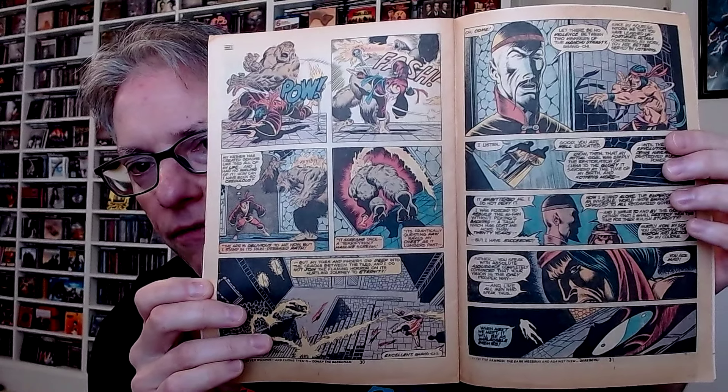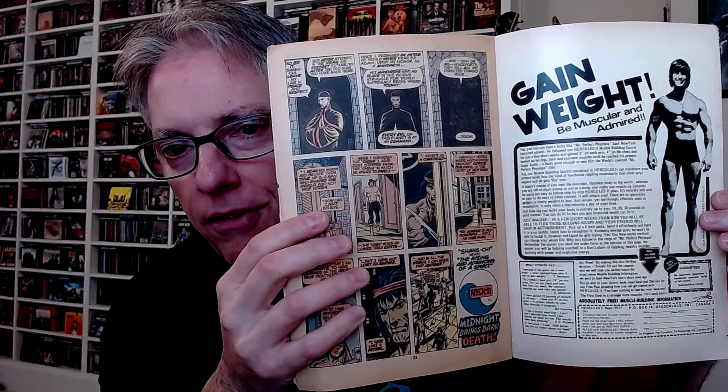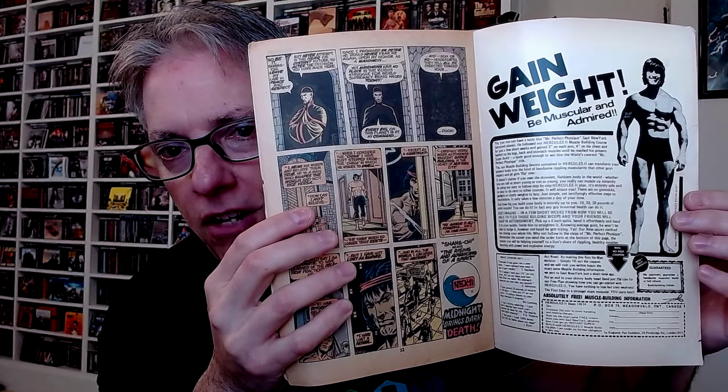Then he finds his father, confronts his father, starts to ask questions. His father gives him all sorts of information. Shang-Chi basically says, I can no longer follow you, father. And his father's like, okay, this starts a new chapter — now we are opponents. And from here, he becomes a marked man. That leads into the next issue. Shang-Chi means the rising and advancing of the spirit. Next: midnight brings dark death. And Midnight is actually his best friend growing up, also trained by Fu Manchu — his dad. They have a collision course in the next issue, which will be the last issue of Marvel Special Edition, leading into issue number 17, or issue number one of Hands of Shang-Chi Master of Kung Fu.